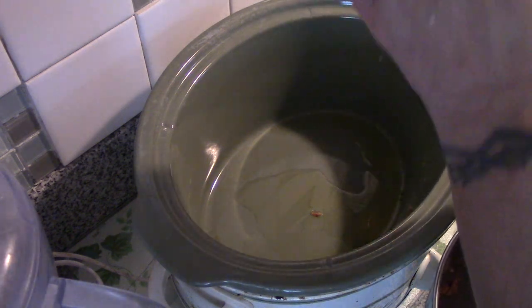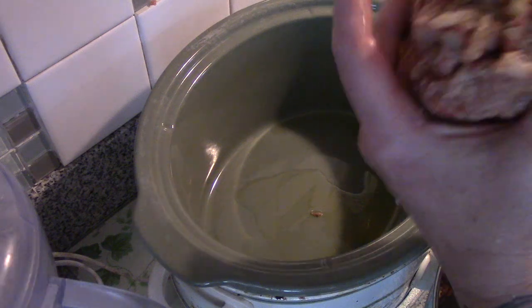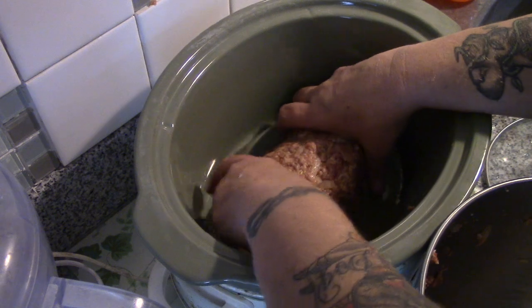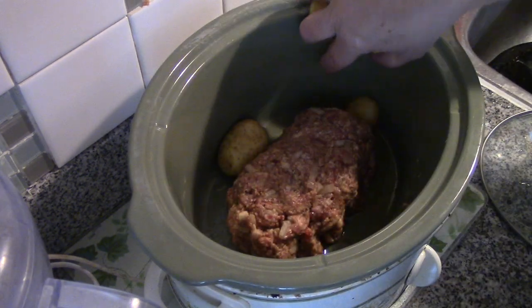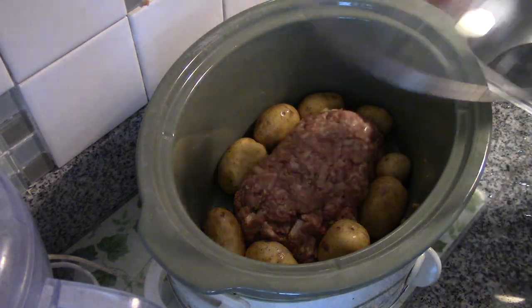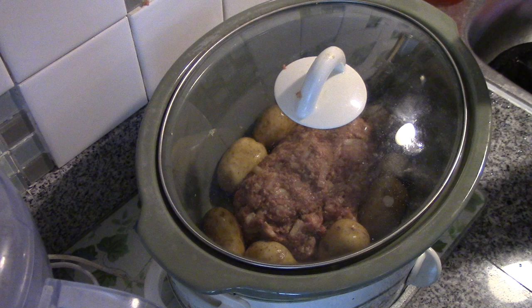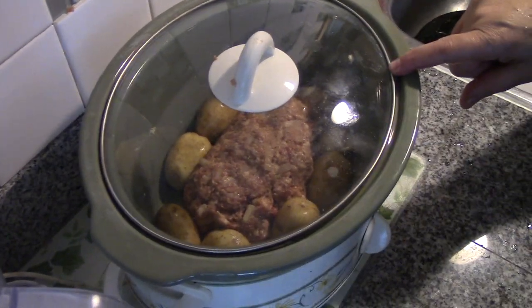We're going to take our meatloaf here and do our best to shape it into a loaf, and we're just going to place it down inside the crock pot just like that. Then we're going to take our baby new potatoes and just drop them around it — they'll actually help it keep its shape — and we're going to put the lid on.